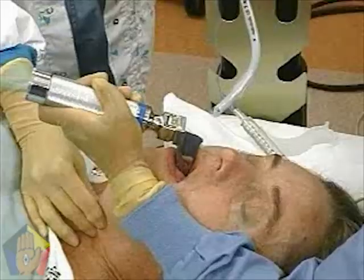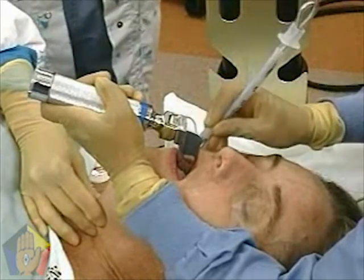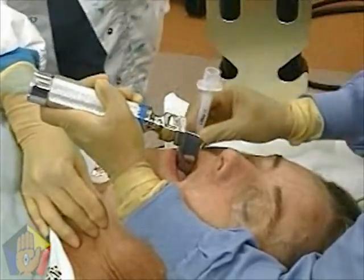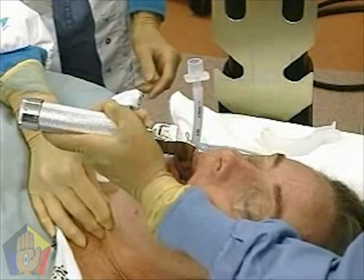Pass the styleted tube with the cuff deflated into the right side of the mouth and through the vocal cords. Remove the stylet as the cuff passes through the vocal cords. Then place the endotracheal tube so that the cuff is just distal to the cords and cannot be seen between or above the cords.